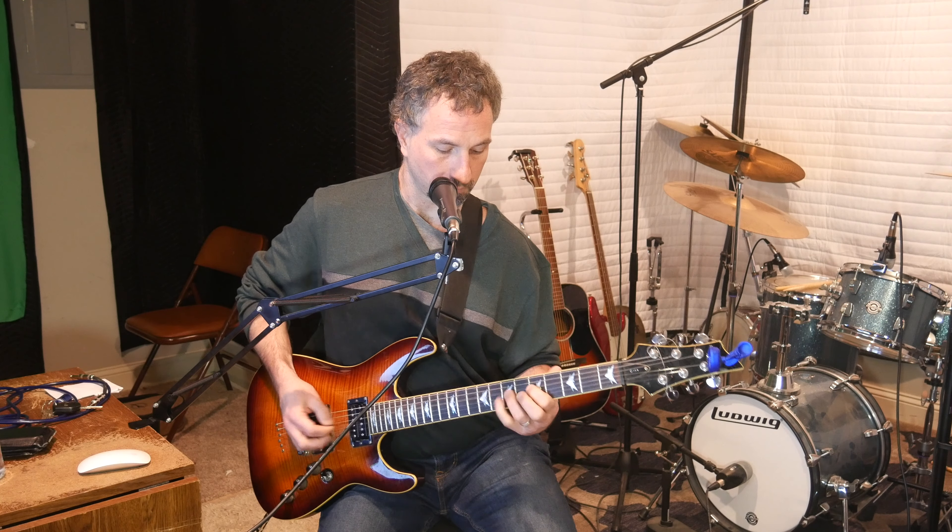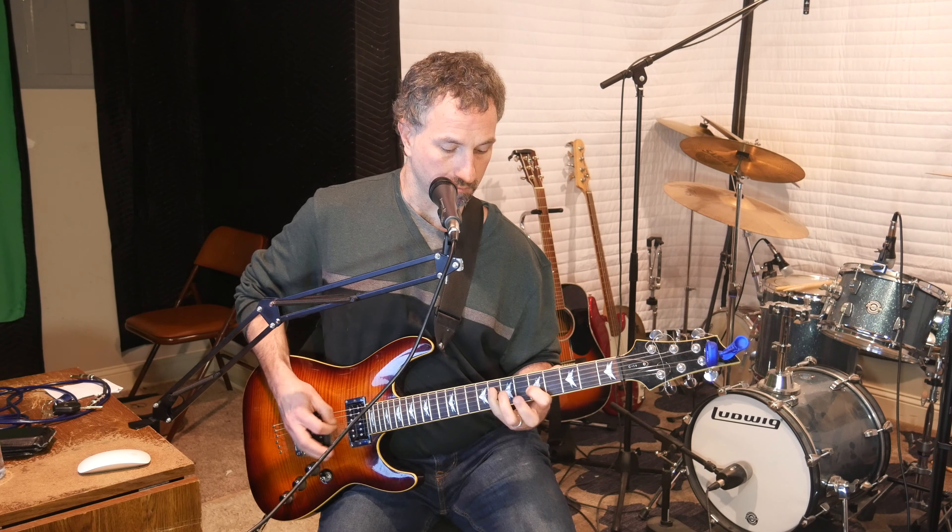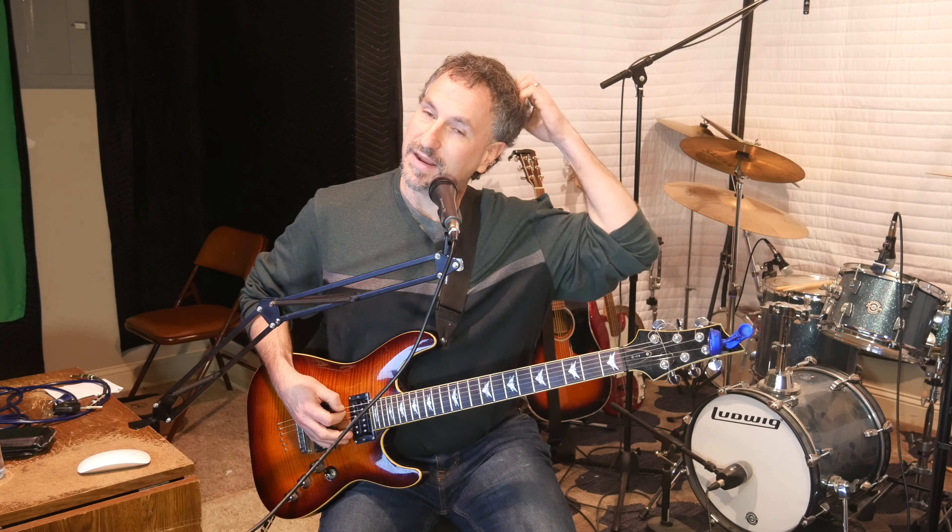Then I do that same exact thing on the next string — the A string. So I pull off, I hit the pinky on the 8th fret of the A, then I pull off to the 7th fret of the A and then to the 5th fret of the A. Then I end up on the 8th fret of the E.